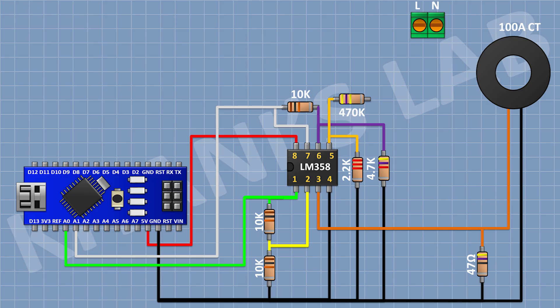Now connect another 470K resistor and connect its 1 pin to the remaining pin of the previous 470K resistor. Now connect another 470K resistor and connect its 1 pin to the remaining pin of the 470K resistor and its other pin to pin number 1 of the 2-pin terminal block. Now connect another 470K resistor and connect its one pin to ground.